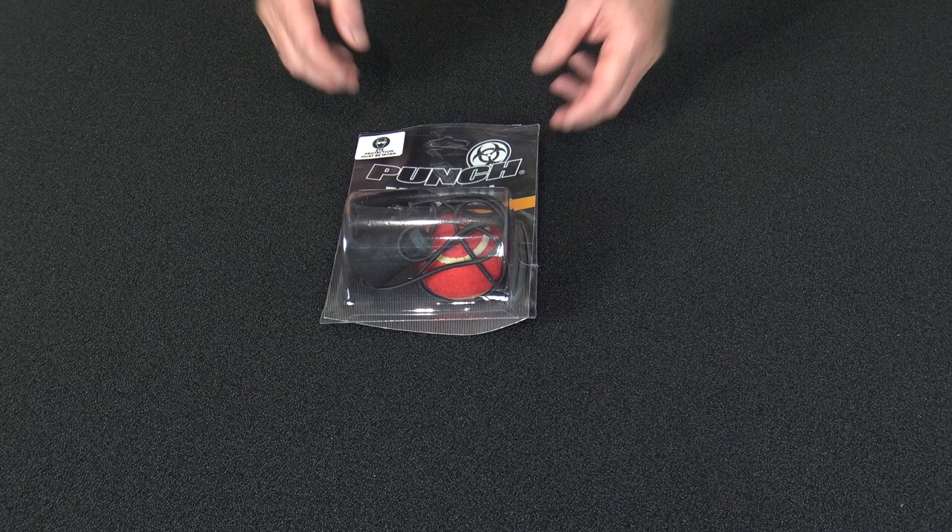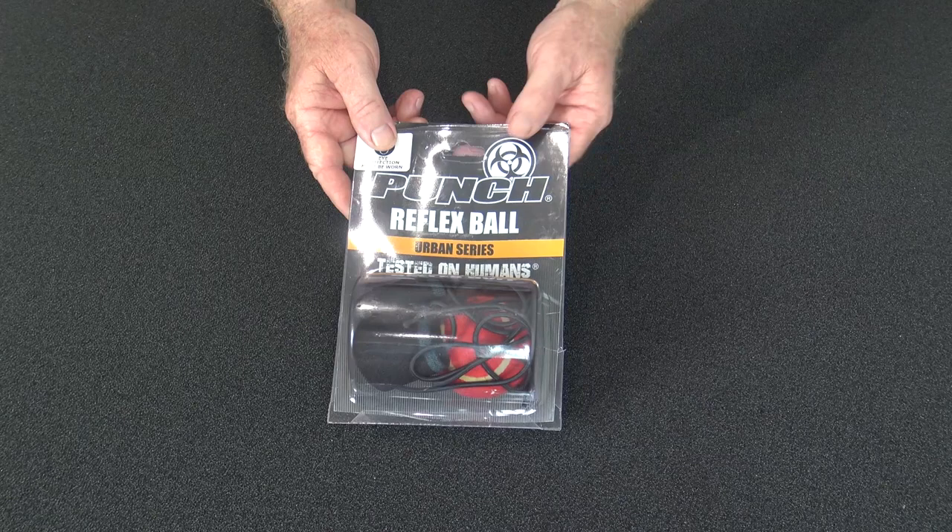Welcome to Punch TV. I'm Bruce Townhill, founder and designer of Punch Equipment. Here's a little product review of our Reflex Punch Ball.